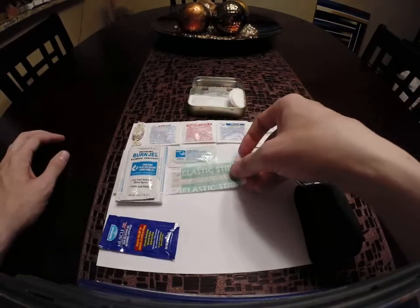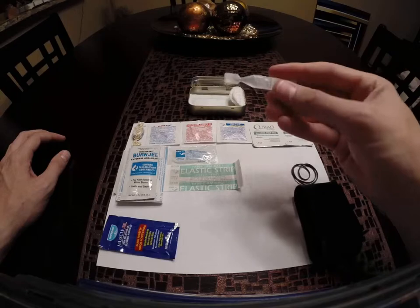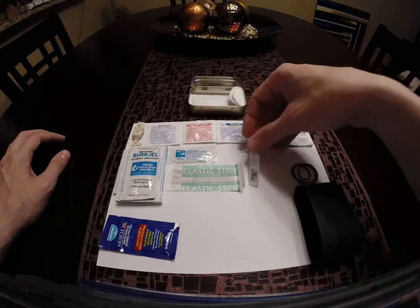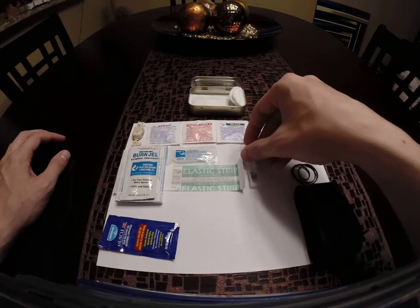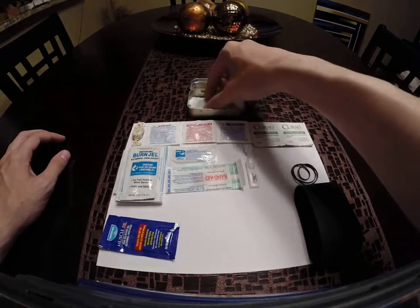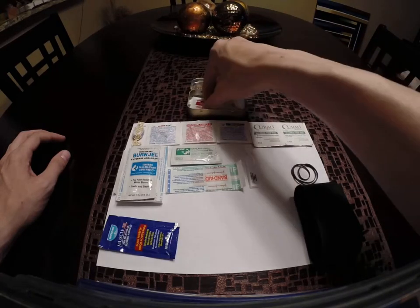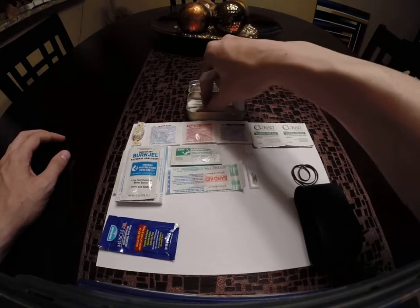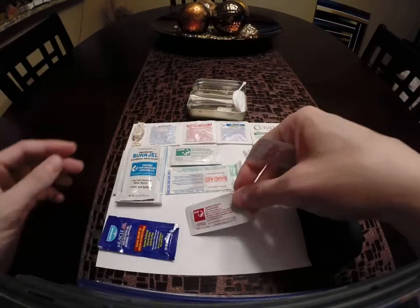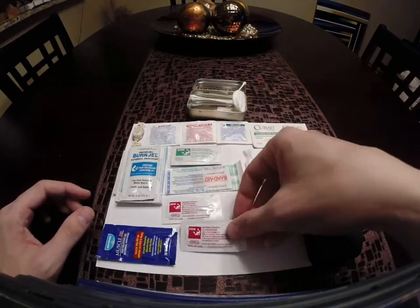A regular latex-free plastic band-aid, one-time-use eye drops, another small band-aid, and first aid cream with aloe — so that could be used for sunburn.